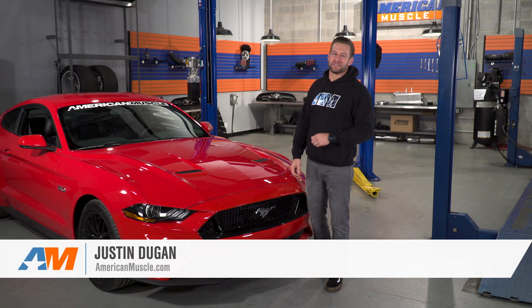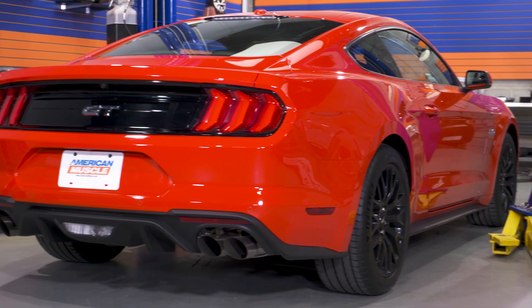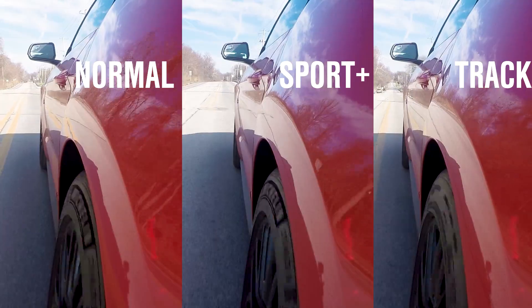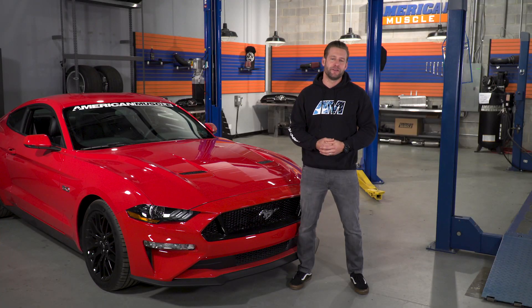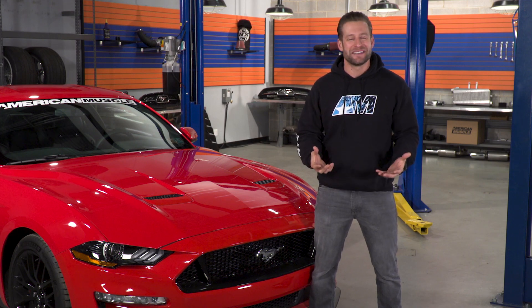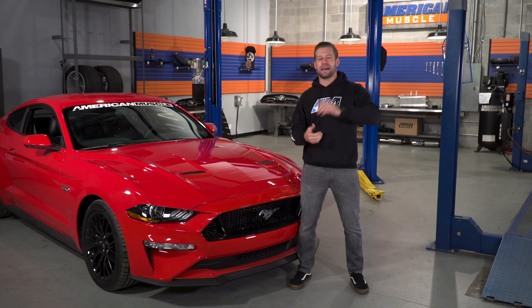What's up, everybody? I'm Justin with americanmuscle.com, and in this video I'm gonna break down the MagneRide suspension option found in the new 2018 Mustang. I'm gonna explain how it all works, what the advantages are, the disadvantages if any, and then we'll hop in and go for a quick little spin and talk about how the car feels in each mode. If you're curious about MagneRide and wanna nerd out with me for a little bit, hang out. And if you like what we're doing here in the Mustang world, be sure to subscribe to our YouTube channel.